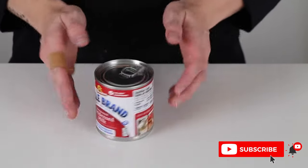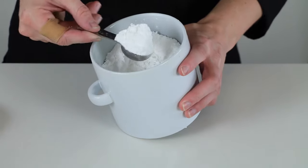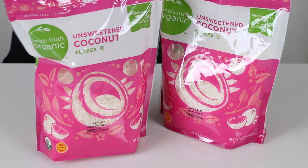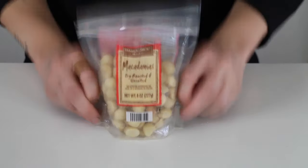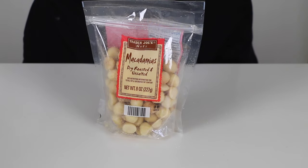Here are the ingredients that you'll need: one 14-ounce can sweetened condensed milk, two cups of powdered sugar, four cups shredded unsweetened coconut — you can also use sweetened if you can't find unsweetened — some roasted unsalted nuts. Today I'm using macadamia nuts, but if you're going for the original Almond Joy, you probably want to use almonds.